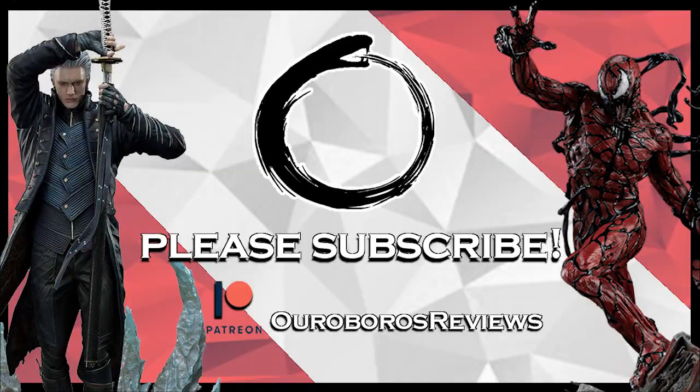If you guys haven't subscribed, please like and subscribe. I have tons of unboxings, tons of statues and figures still to come as well as on the channel right now. My Gwen Stacy video has been getting a lot of attention and it's almost at 90k, so please go check it out and give it a like. I go through games, Marvel, all sorts of different things. Thank you all for watching — enjoy your weekend, stay safe and I'll see you guys in the next video.